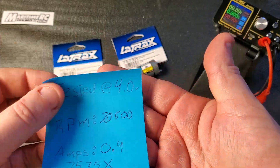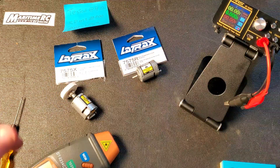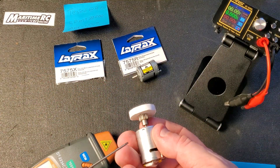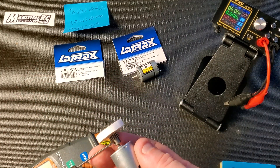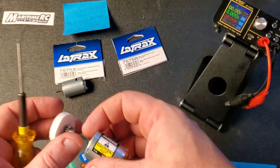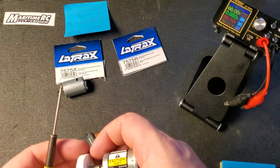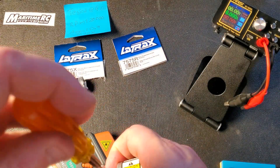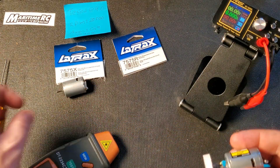So that's 0.9 amps at 4 volts for the 7575X. Our next contender is the 7575R — the 23 turn motor. We expect it to be a little bit more speed. Let's see how much.